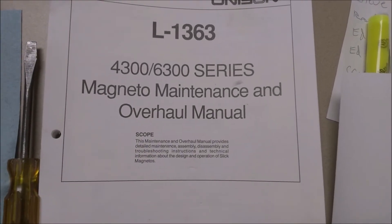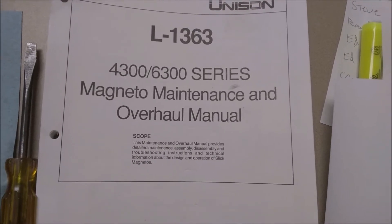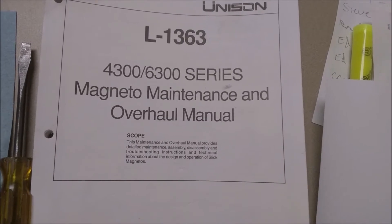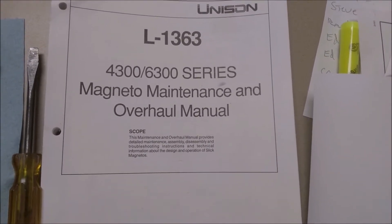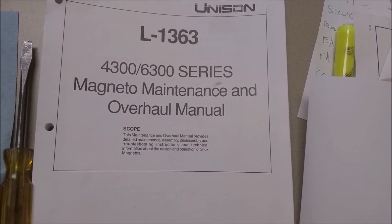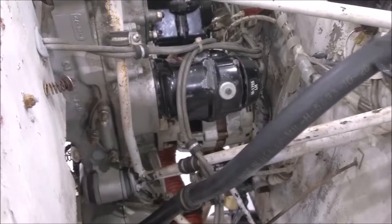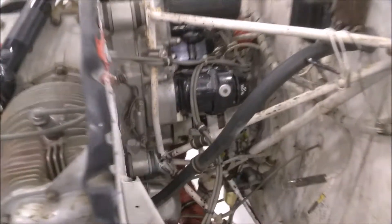Today I'm going to be doing a little internal mag work. I got to pull them off my airplane, bring them into my office where I can have some good light, and replace my distributor block inside my mags. Today's project is to remove both my magnetos from my Cessna 150 because I'm going to replace some internal parts.